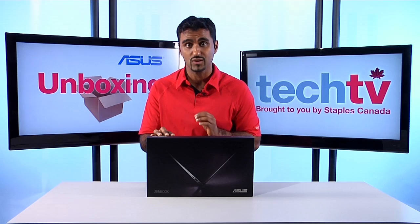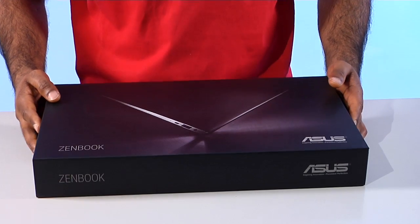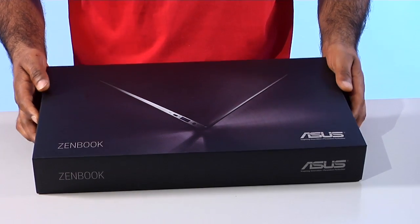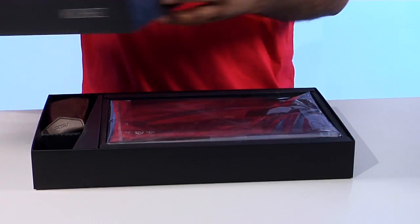I've heard a lot about this ZenBook — it's supposed to be a beautiful UltraBook, so I can't wait to see it for myself. Let's see what's inside. First thing I have to admit: beautiful packaging. The box looks awesome on the outside, let's see what it looks like on the inside.